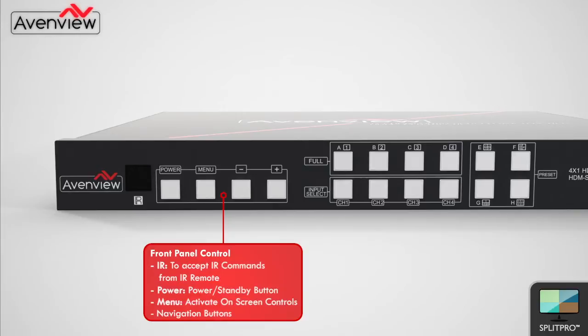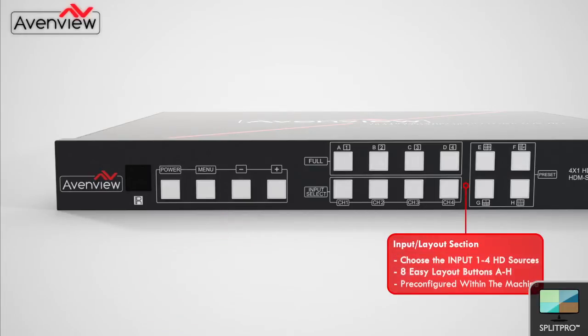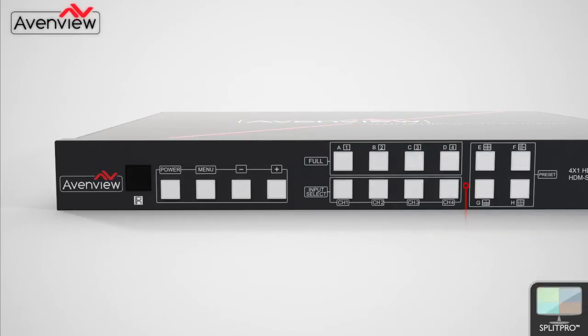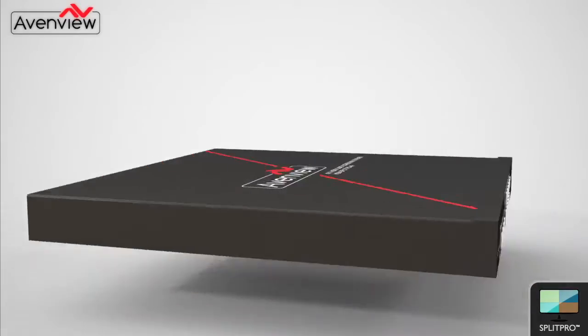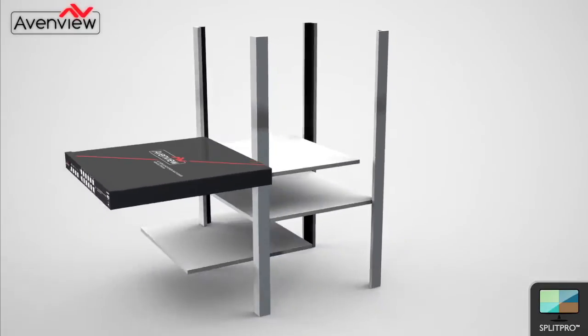The front panel consists of the IR receiver and the power and menu buttons. Menu activates on-screen controls which are selected using the navigation buttons. The input buttons allow the user to select the input they would like to view and to choose its position. The layout buttons allow the user to quickly select between 8 preset layouts by choosing between options A through H.